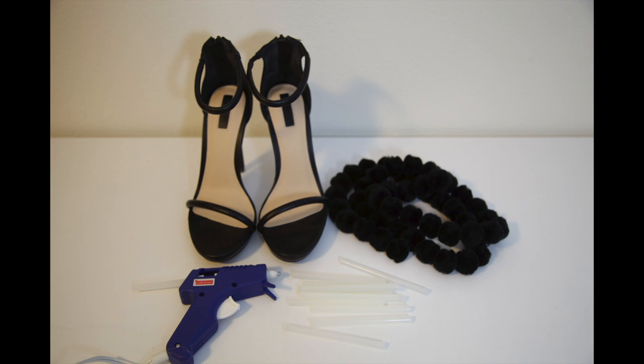Also, you want to make sure that you get heels that zip up in the back — strappy sandals that zip up in the back — because if you get ones that buckle around the ankle, you won't be able to do this tutorial.